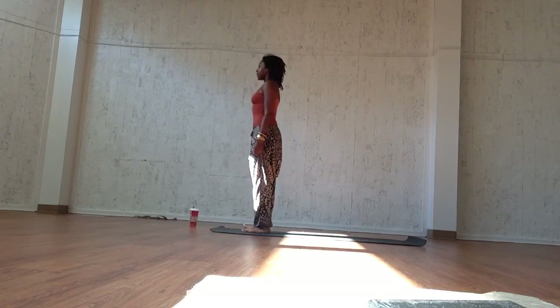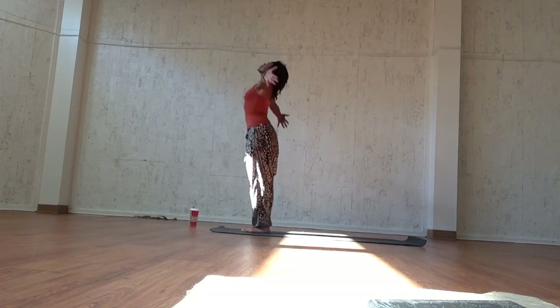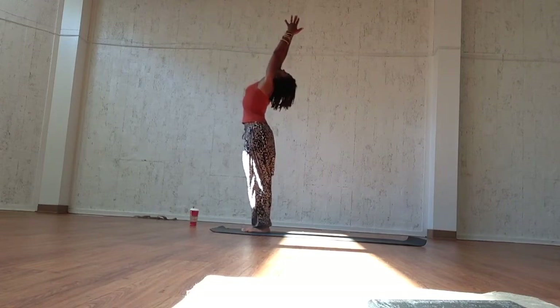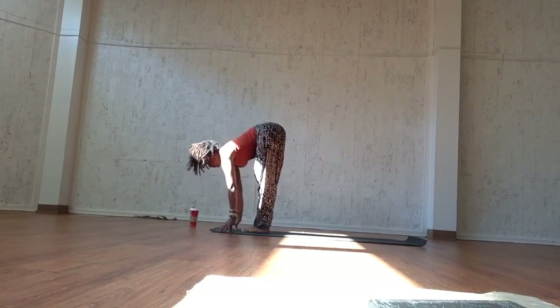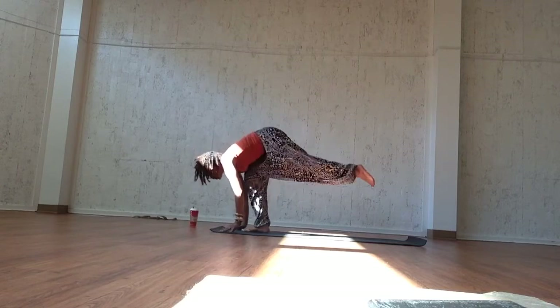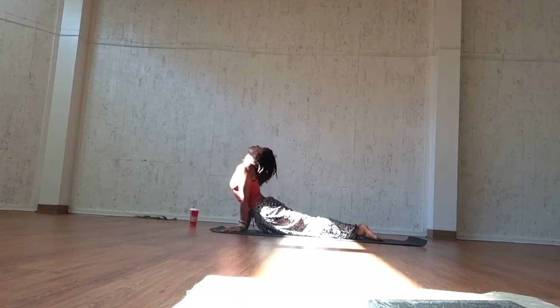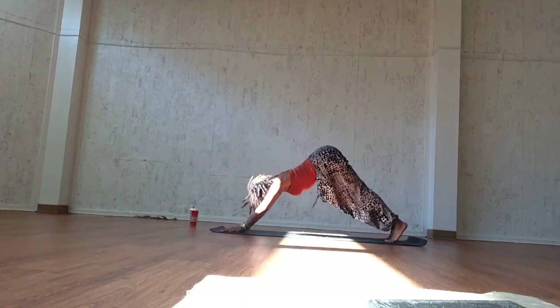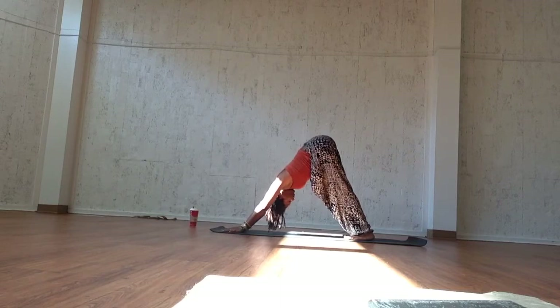Wake up the Broga yoga way. First, come to the tops of your mats, feet together, hands by your sides. Eyes are closed. Start to relax the body and ground down into the mat. Inhale, reach the arms up above the head, pull the belly towards the spine, and exhale into forward fold.